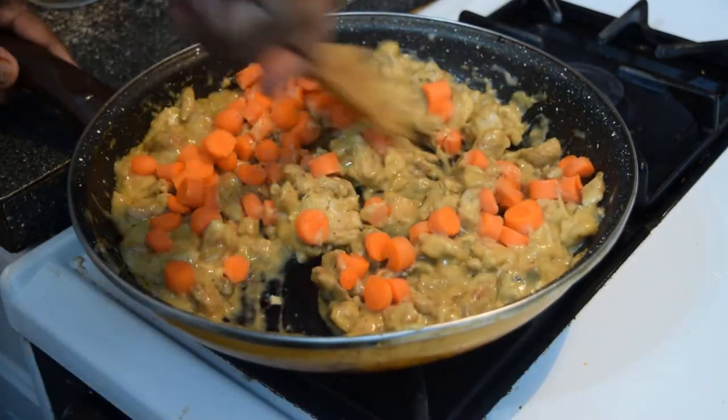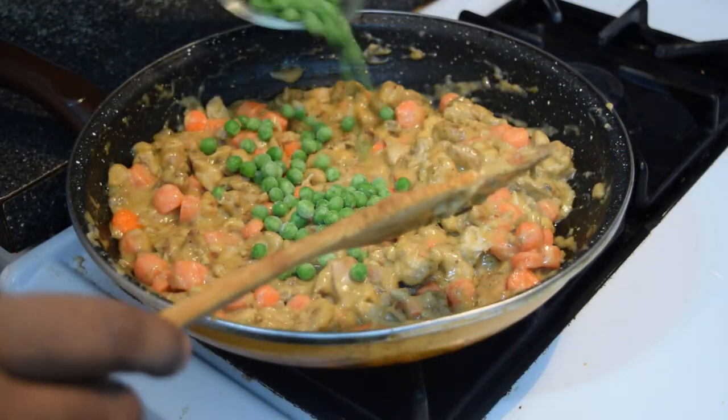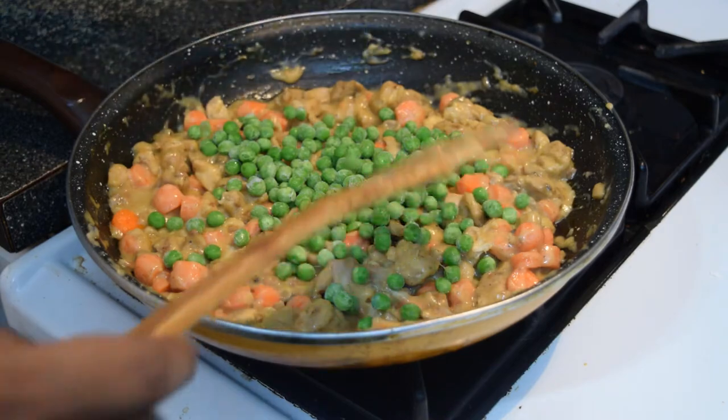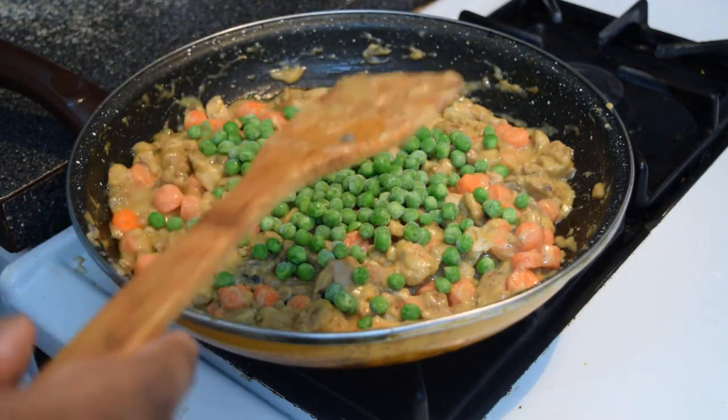Add your carrots and stir them around, let them cook. Now you're gonna kill the heat and add your frozen peas to the filling mix — this ensures that the peas remain crisp while you serve your pie.